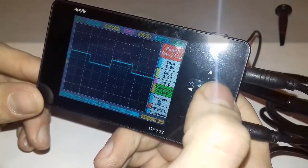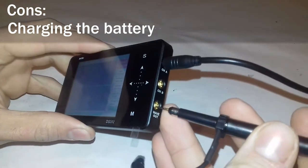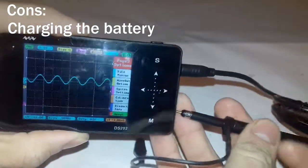After the pros, here are the cons. The battery is good because you can take the oscilloscope everywhere, but while charging the battery you can't measure with it, because it can influence the measurement.